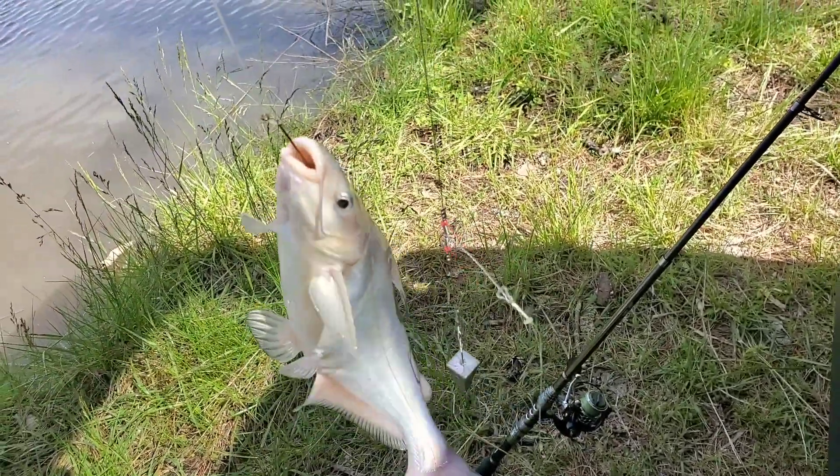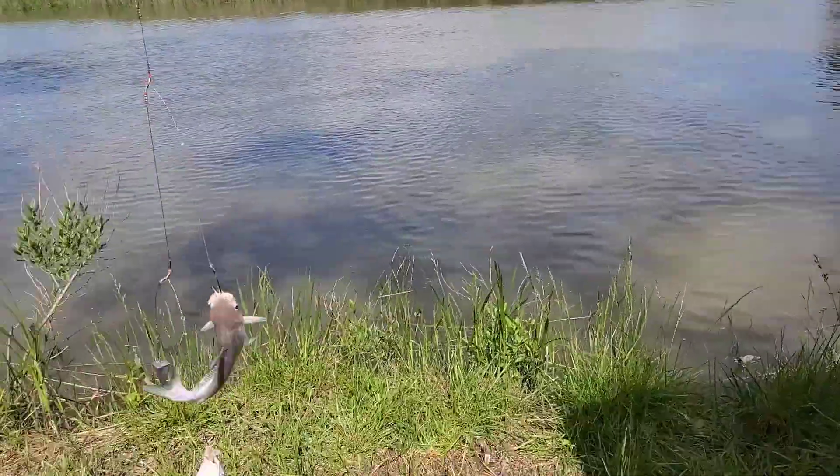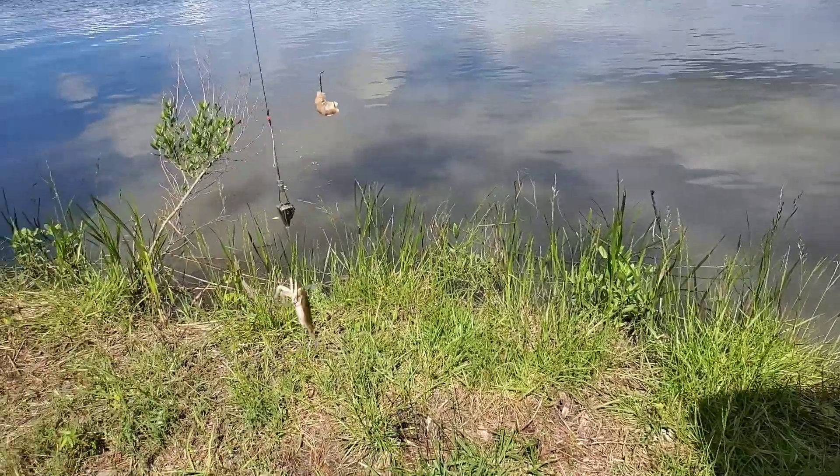You guys won't believe this — a double hitter! I haven't had a double hit in a long time. Both of them could be keepers; one might not be, we'll see.